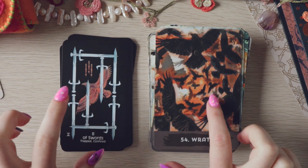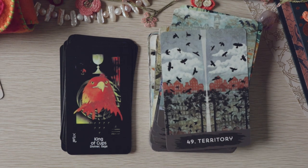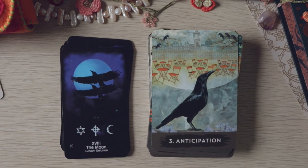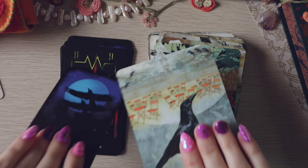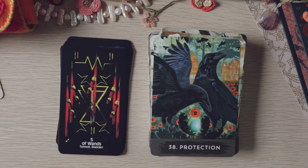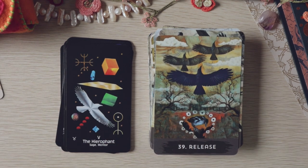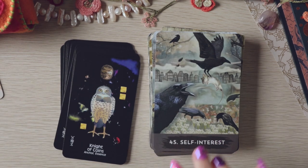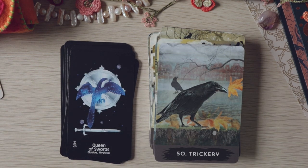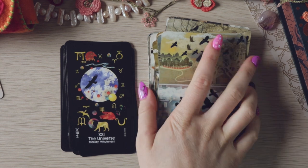'Trapped,' 'confined,' 'wrath' — I like the visual of this with the Ace of Swords, maybe it does work. 'Territory' and the King — well, the King works with any territory card. 'Anticipation' with the Moon, 'lunacy' and 'delusion' — I'm not sure about that. 'Turmoil' and 'disorder' with 'protection' — not convinced by the oracle. But the tarot decks worked better than I expected, just because they're all crows.